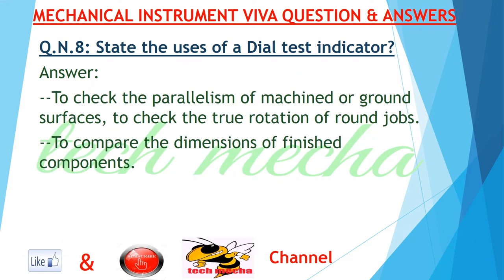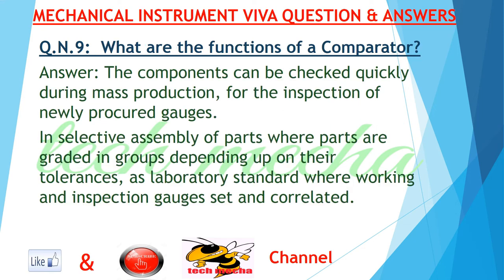Question number eight: state the uses of a dial test indicator. Answer: to check the parallelism of machined or ground surfaces, to check the true rotation of round jobs, and to compare the dimensions of finished components.